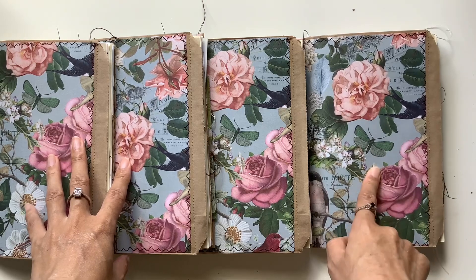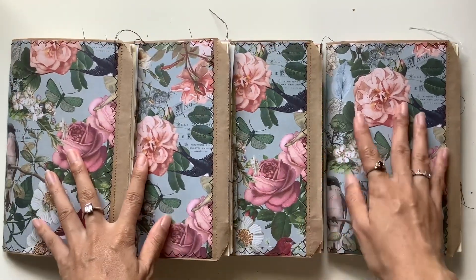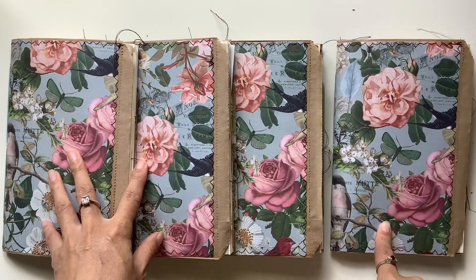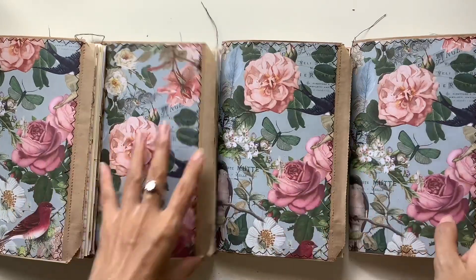One of the papers was this one here, and I just loved it. I was hoarding it for a while, and I thought I would want to use this as pages in a journal, but it's too beautiful, so I decided to use it for the cover.